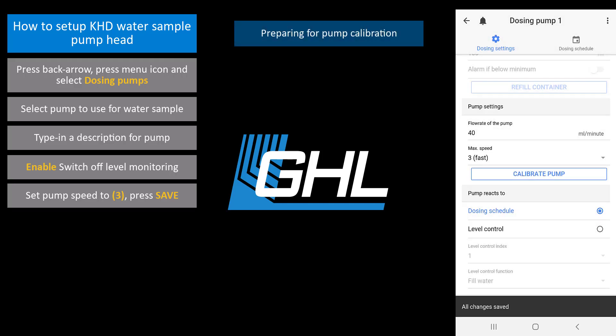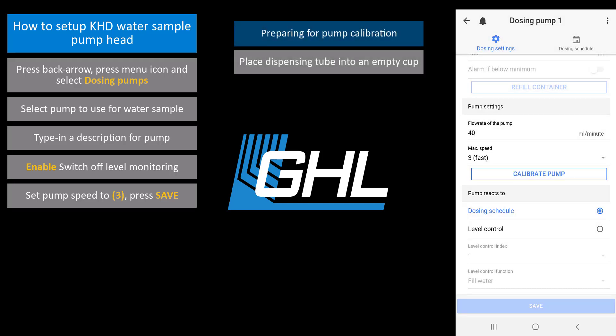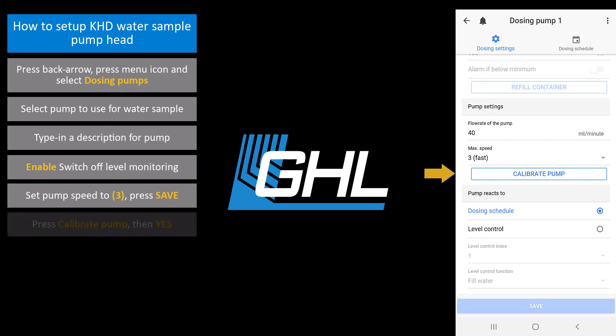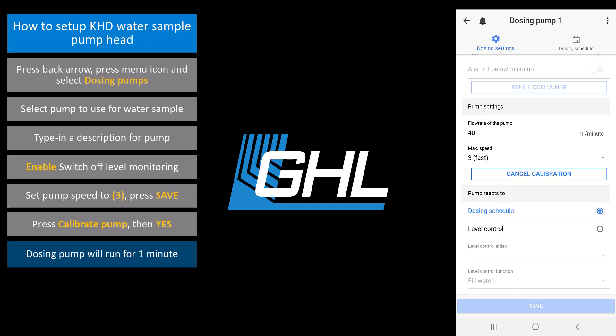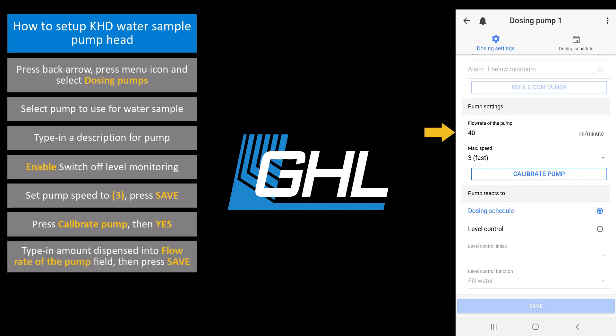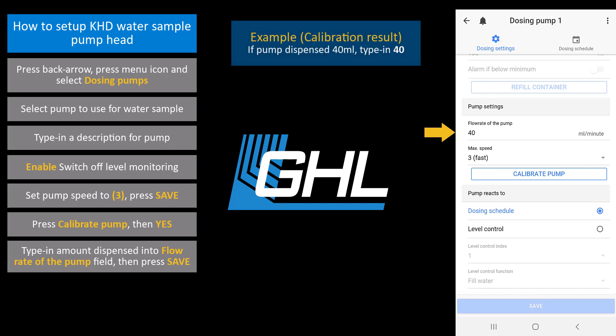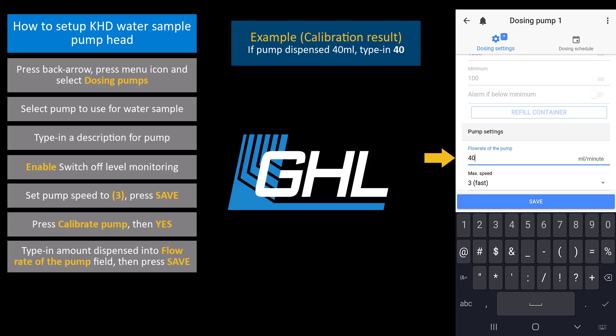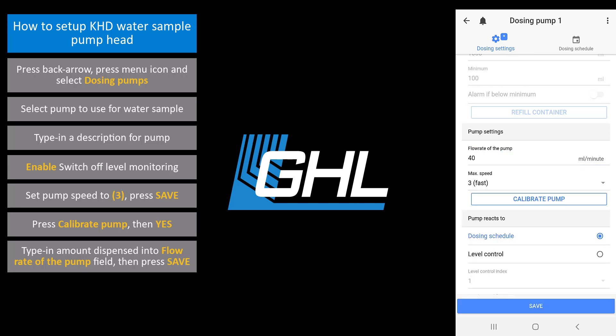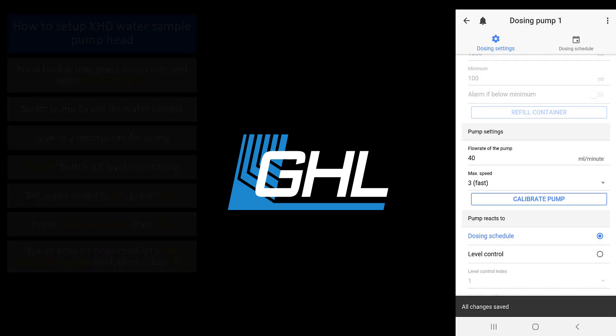We will now calibrate this pump head. Take the tube that will dispense the fluid and place it into an empty graduated cylinder or cup with a digital scale. Press calibrate pump, then press yes to confirm. The dosing pump will now run for one minute. After that minute has passed, take a look at how many milliliters the doser dispensed and enter that amount into the flow rate of the pump box. For example, if your pump dispensed 40 milliliters during calibration, type in 40 here. With the new flow rate entered, press save and the calibration for this pump will be complete.